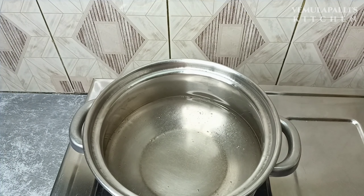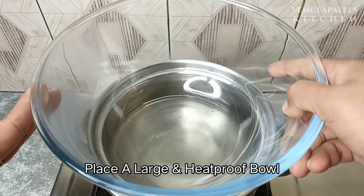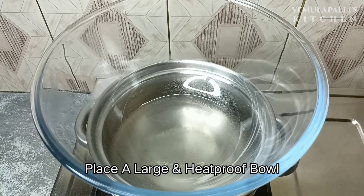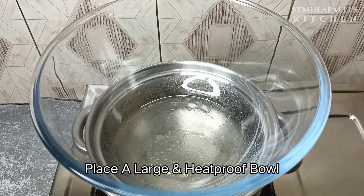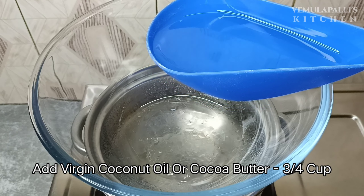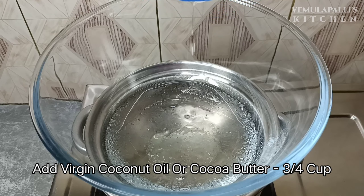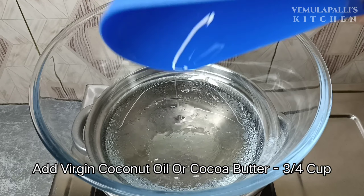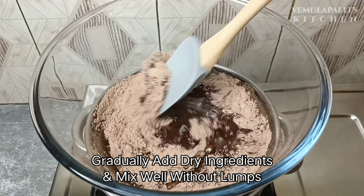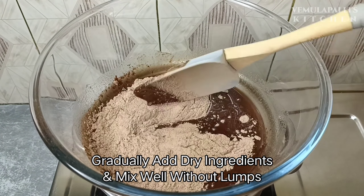Now let's do a double boiling. I'm going to put a bowl over another bowl — I will use this to make it heat proof. I will put the glass bowl in this. I will use virgin coconut oil to make it very tasty.